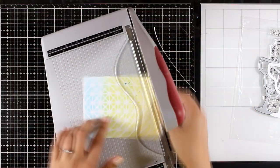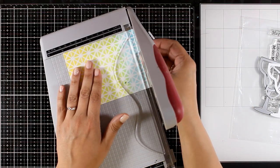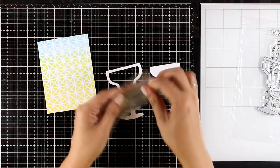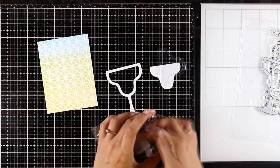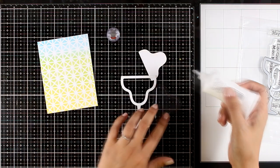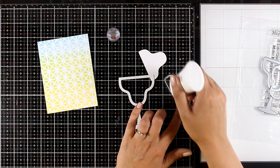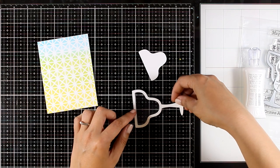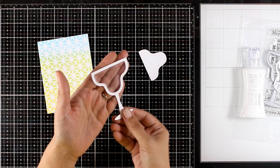I'm going to trim off the edges to make it slightly smaller than a standard card, then use the Margarita Shaker Window and Frame dies, which cut out a margarita glass shape along with the inside. They come with plastic pouches that fit perfectly inside the glass, making the perfect element to add your shaker mix inside. There is also a martini glass version if you prefer that instead of the margarita.